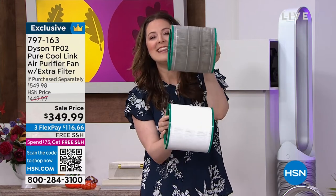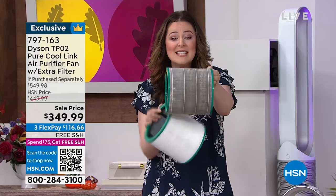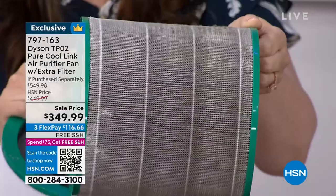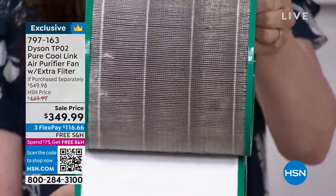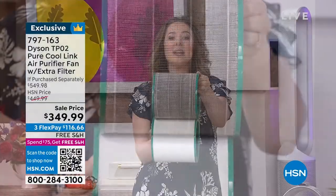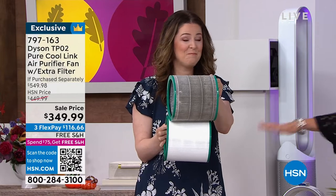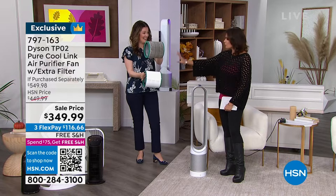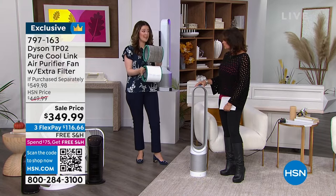This is what the filter starts out looking like. This is the result. You can see particles captured — that's really important because we capture and hold on to it. We want to make sure you're breathing that purified air, and that's why this true HEPA filter, 360 degrees, is holding on to all of that yucky stuff, so you just receive the purified air. With the extra filter, if you were to use it 12 hours a day, every single day, with those two filters you're looking at two years.